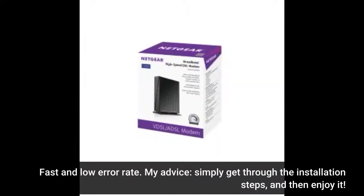Fast and low error rate. My advice: simply get through the installation steps, and then enjoy it.